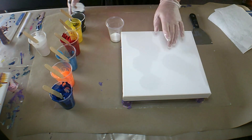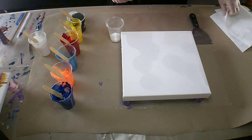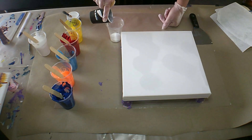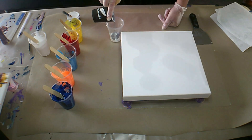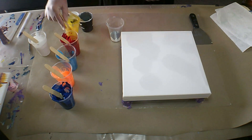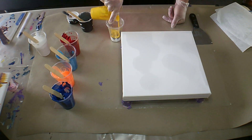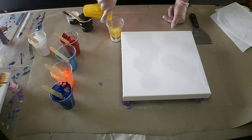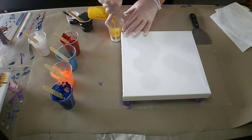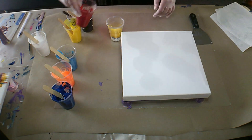This is a 12 inch by 12 inch, in other words 30 by 30 centimeter canvas. I'm going in with some silver, so I'm just laying my colors. This is Indian yellow. I'm not sure if I'm going to do two layers — I'll see how it goes.